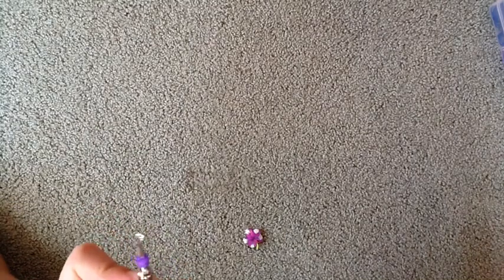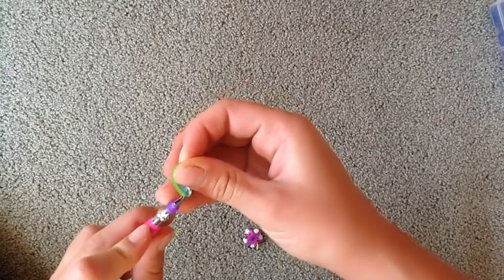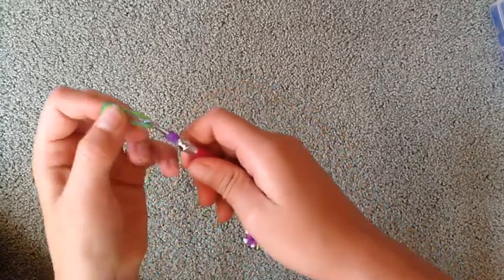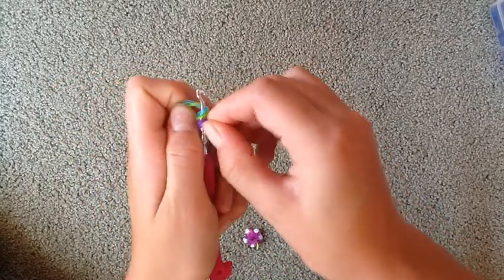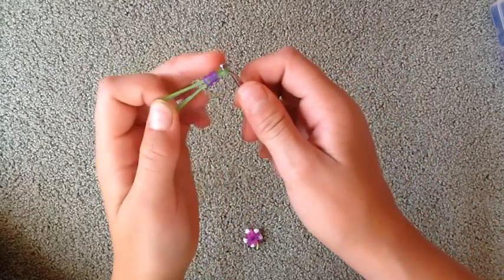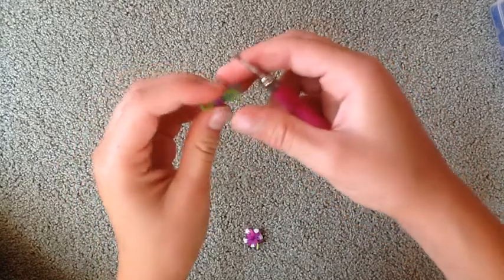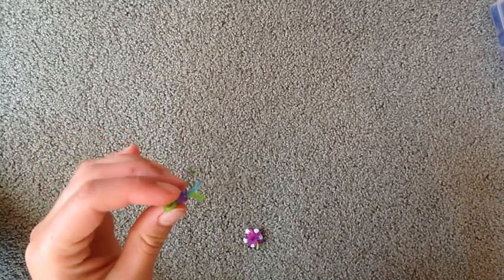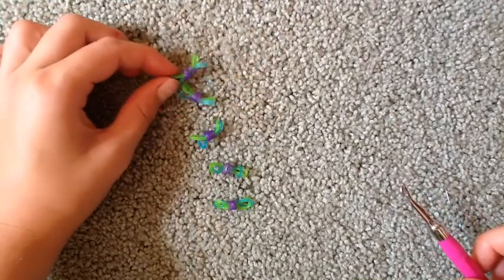Then we're gonna take two rubber bands of a certain color — I'm going to be taking one green and one blue — and put them into the hook. Now we're just going to slide this looped purple onto the rubber band like that and set this aside. We're going to make four more of these so that we have five.